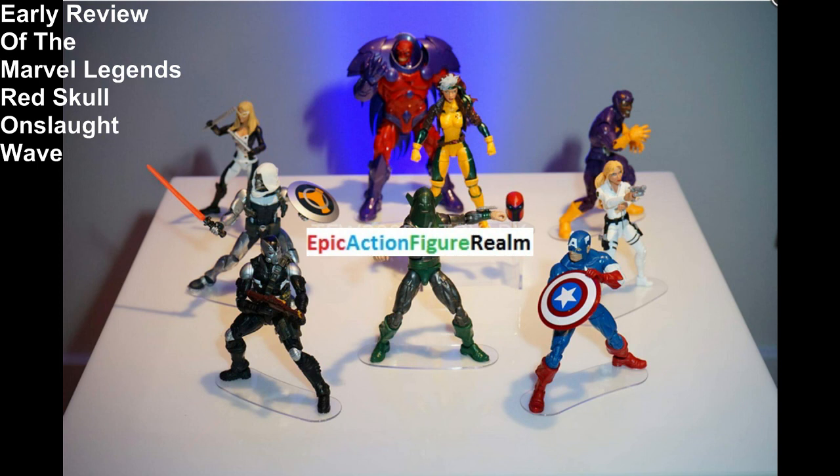It doesn't merit a premium price of over $140 for the set. I would probably buy most of these figurines for under $10 each. Thanks for watching. Have a wonderful day. Goodbye.